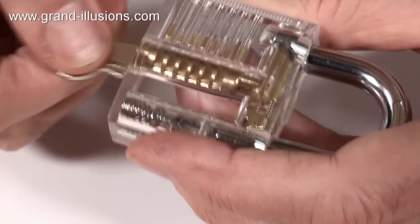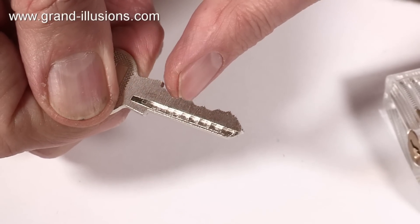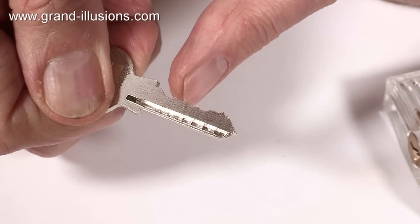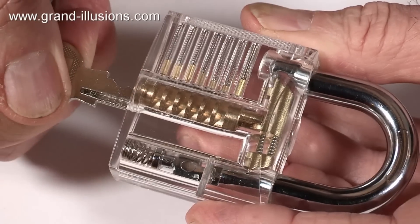The little brass rods are coming down, spring-loaded, touching the top surface of the key. There's a valley here, there's a mountain here, there's a slightly shallower valley here, and so on. They all have to be exactly the right height and the right position in order to make the lock work, and that's only when the key is fully in.